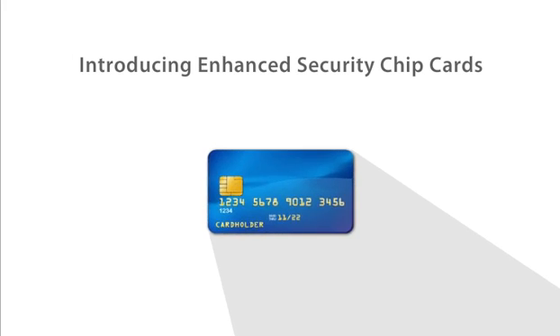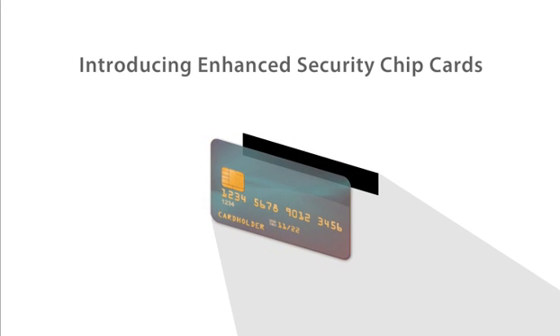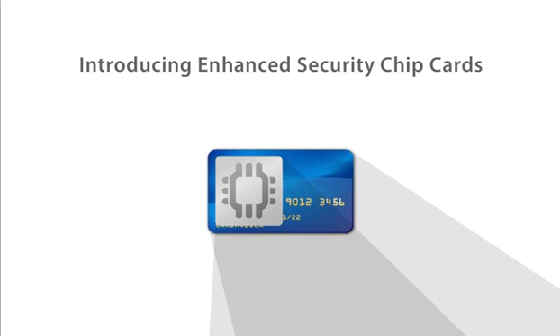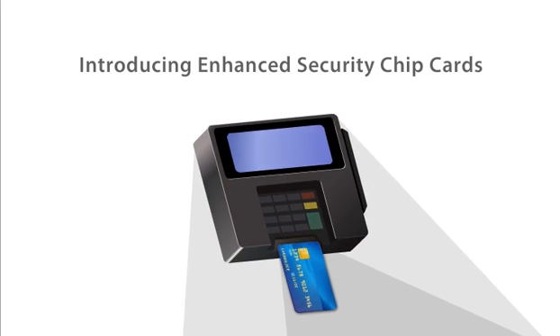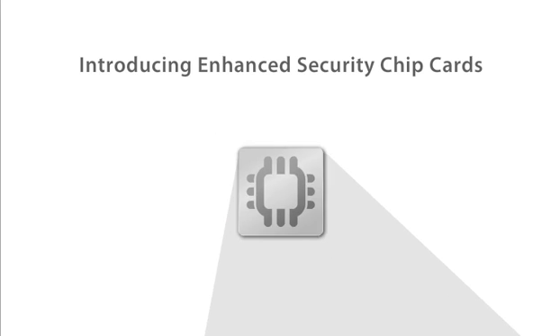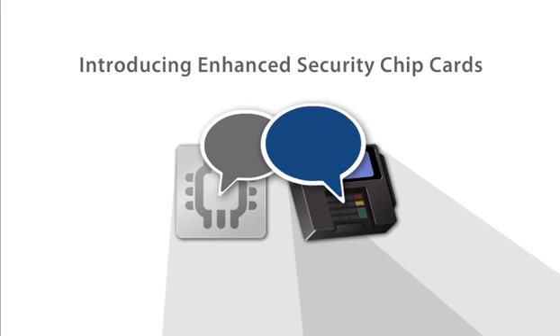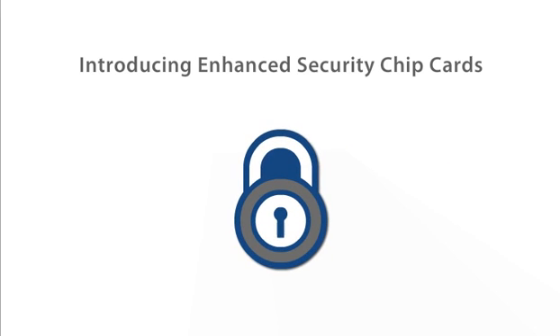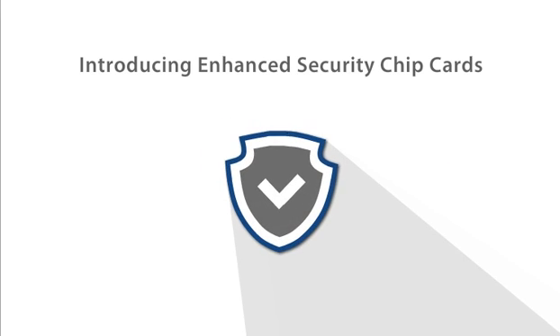In addition to the traditional magnetic strip located on the back of many cards today, these cards also include a computer chip. When used at a chip-enabled terminal, the chip and the reader interact with each other, validating the card and securing the transaction with a one-time code, making them far more secure.